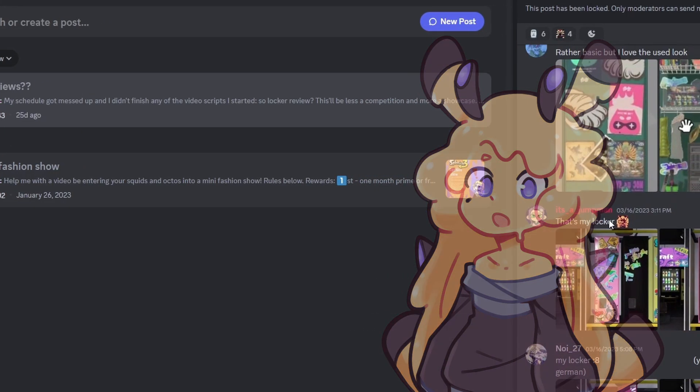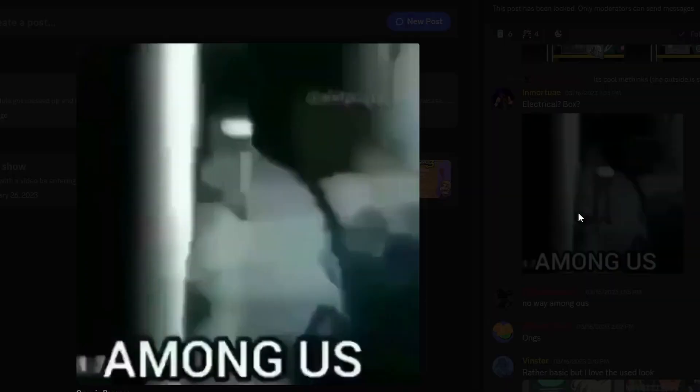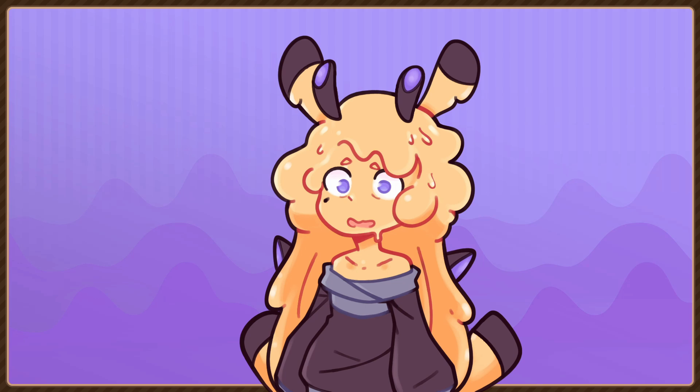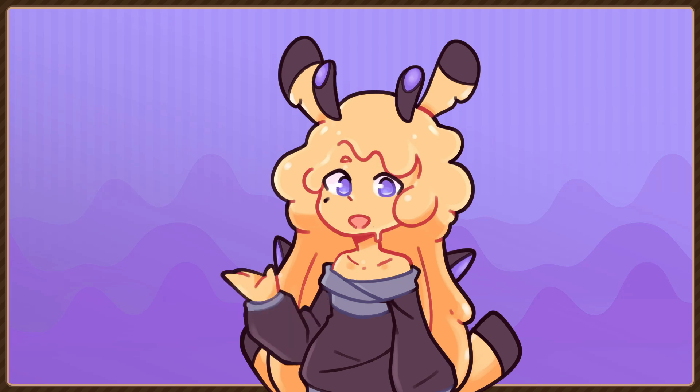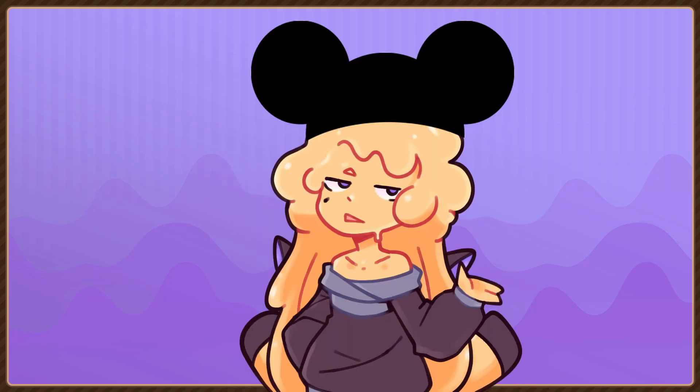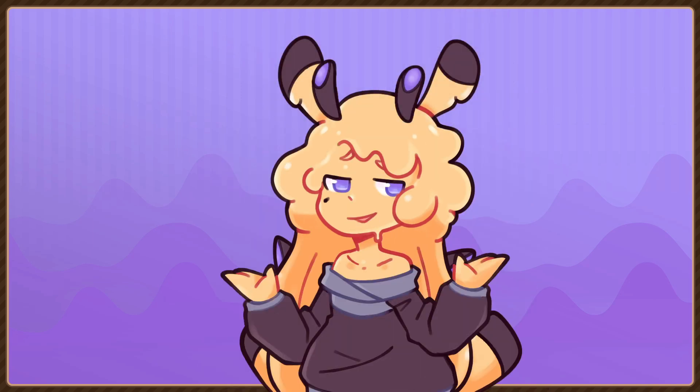These lockers were submitted by the fine people in my Discord server. Thank you guys, I appreciate all of it. All of your lockers are actually pretty good. Even the lockers that I might rate a little bit lower in this video are really solid, so no losers here.